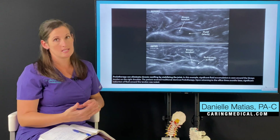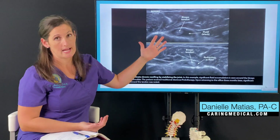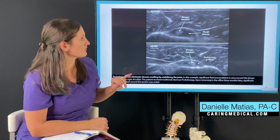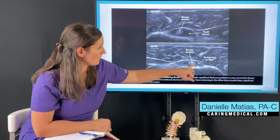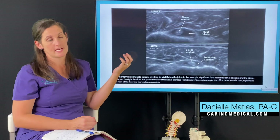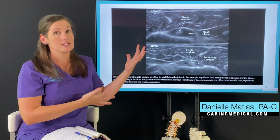In cases like these, comprehensive prolotherapy, maybe with PRP, works really well to heal these injuries. This is actually a patient that we saw. This is a short axis view, so we're looking kind of like a credit card slice of the tendon. Here's the tendon, and here's all this swelling — all this fluid around from their biceps tendon injury. We then treated that area, and when they came back, you can see how that fluid has significantly reduced from healing of that tendon. This patient also had some ligament laxity in his shoulder and also some rotator cuff degeneration, and we treated the whole shoulder comprehensively. That's the key in getting these injuries to resolve.